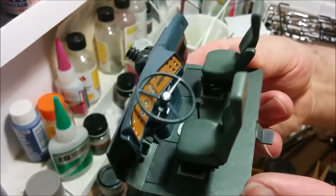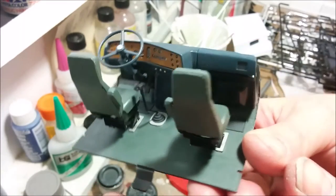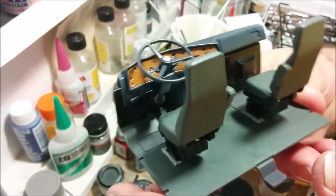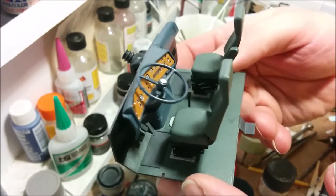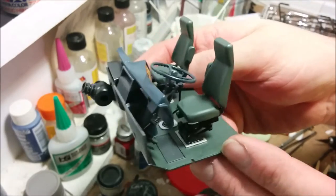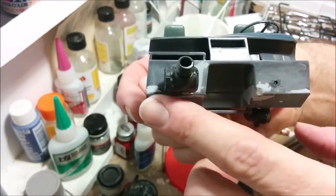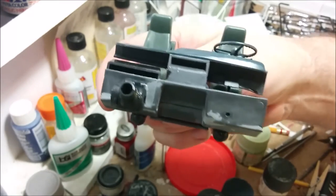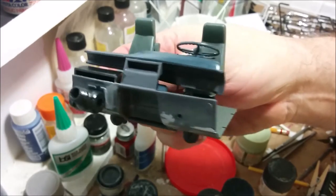Here's our interior all put together. I think the work on the dashboard was worth it. I'm still going to do a little more work on the firewall, but that's going to have to wait until the cab gets basically assembled.